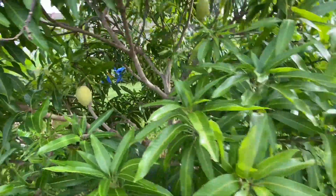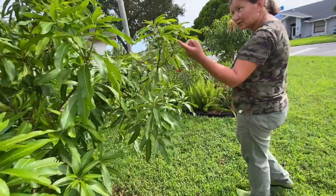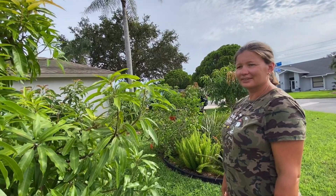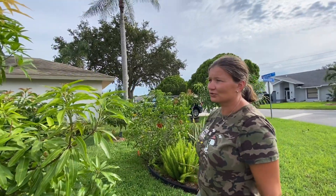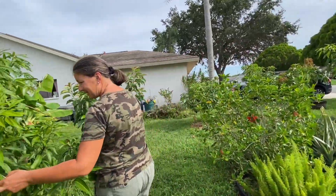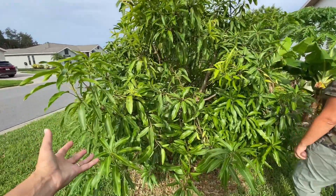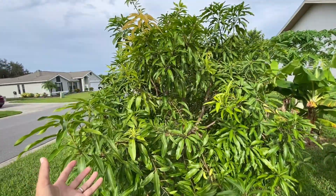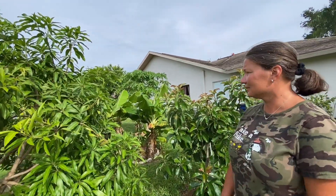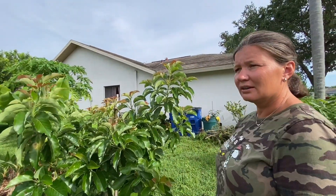Look at this — orange sherbet! So which mango variety is your favorite? Do you have orange sherbet? Yeah, I like it — super high on my list as well because the flavor is amazing. It's super sweet and virtually fiberless — so good! This is a beautiful tree. It's gonna get a nice haircut too after fruiting.